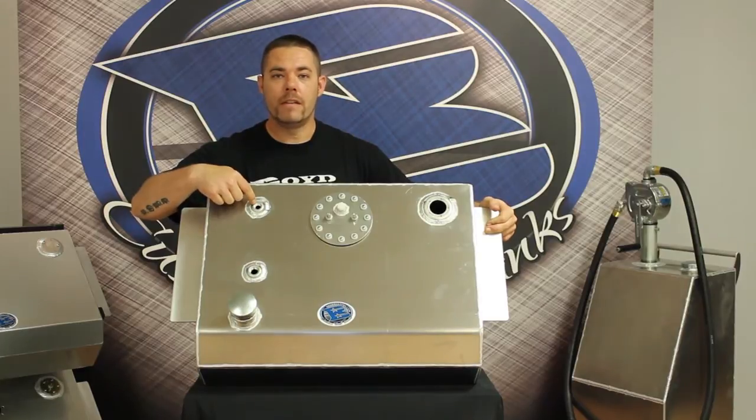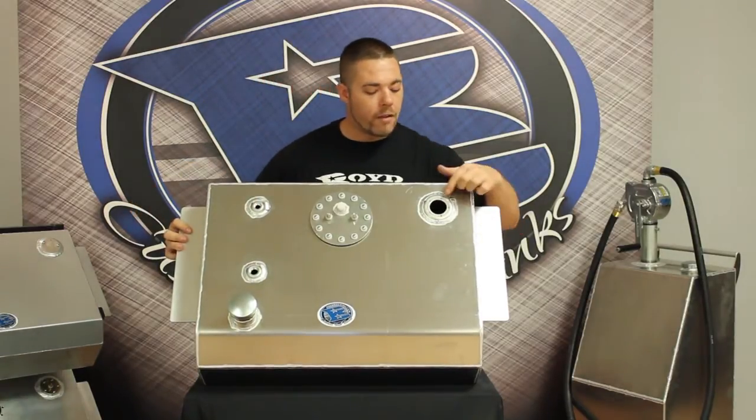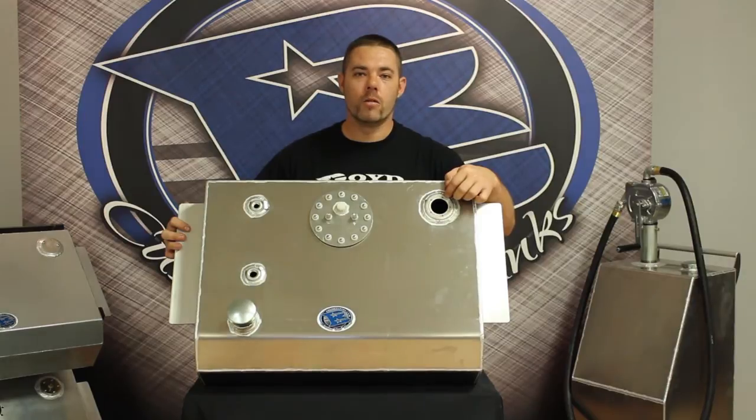This is your 3/8 NPT return. This is a 5-bolt sending unit flange. You can put any 0-90 ohm sending unit that will match the 67-72s.